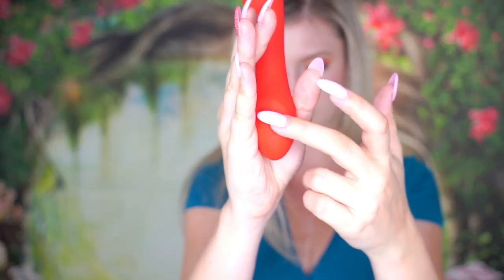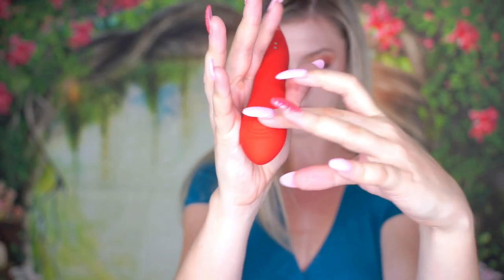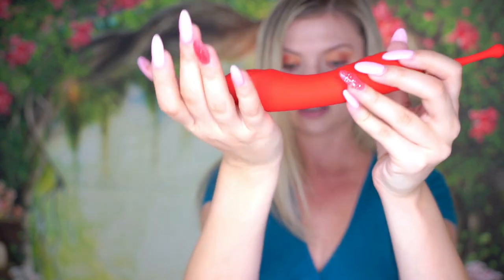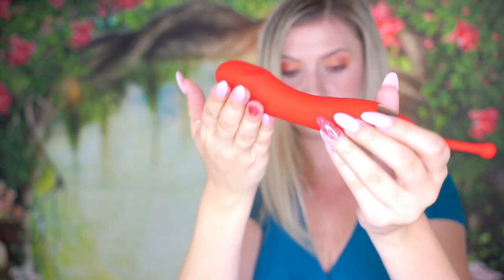Oh, whoa! This little spot right here is actually soft on both sides, and you can feel that there's like a knocking or some sort of rocking mechanism in there, so that when you do insert it, it is hitting your G-spot.